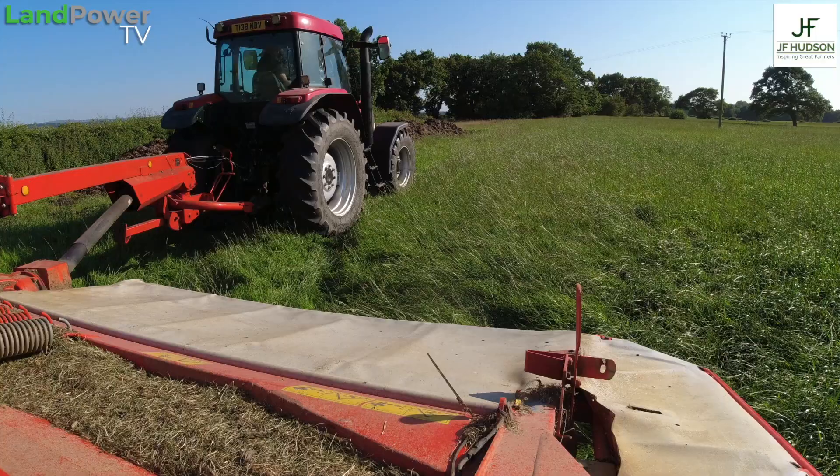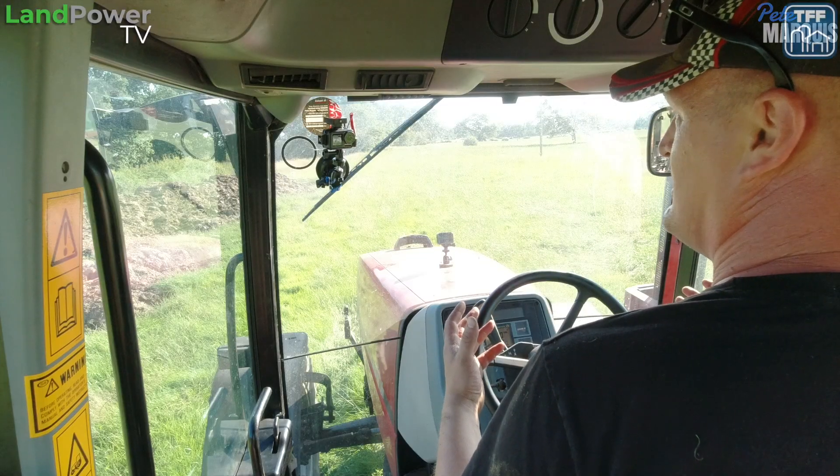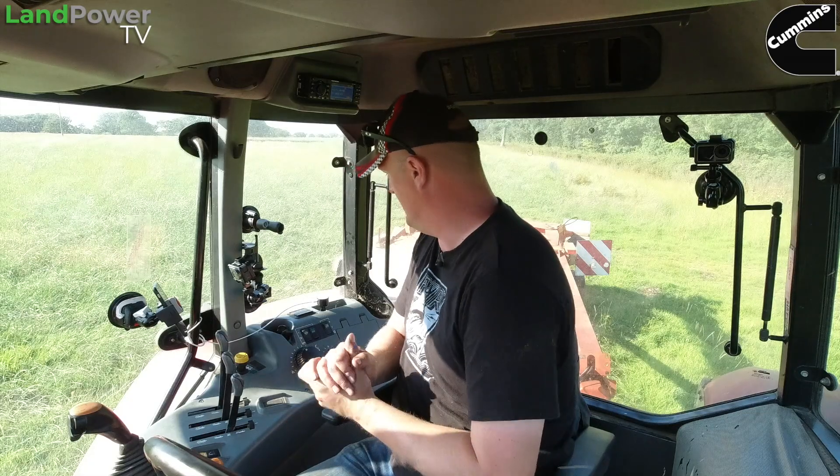We've got the camera set up and the mower on the tractor. To show off the Agrecision OnTrack guidance system, we've got an older-style tractor — the classic Case IH MX120 Maxim — just to show that it can be used with older or simpler tractors that don't necessarily have all the bells and whistles when it comes to guidance systems.